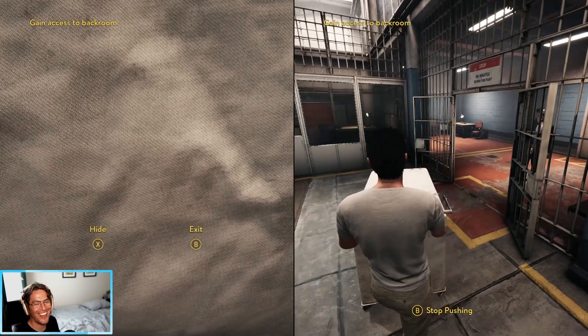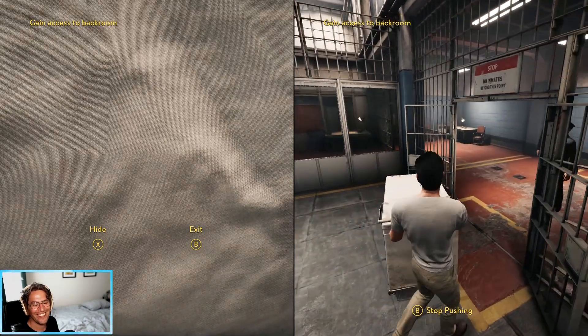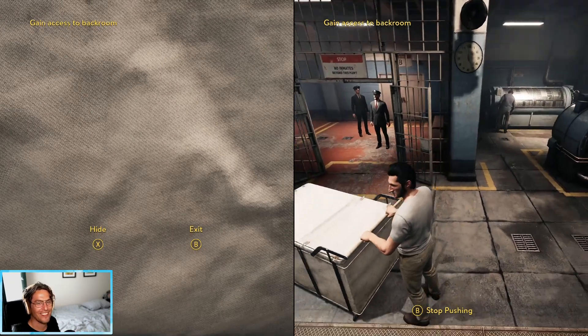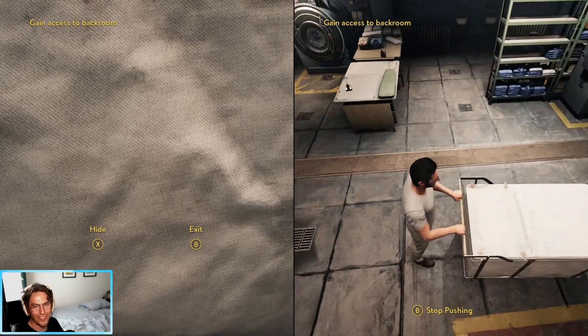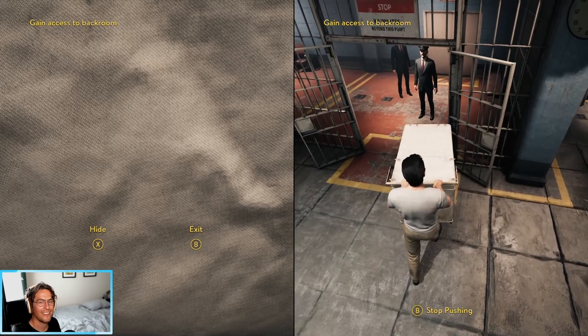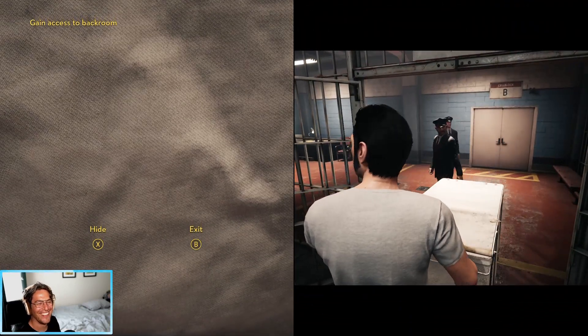Yes, you just need to aim. You need to switch the camera angle, I think. Aim the camera towards the opening. Yeah, okay. I'm hiding. I'm hiding.